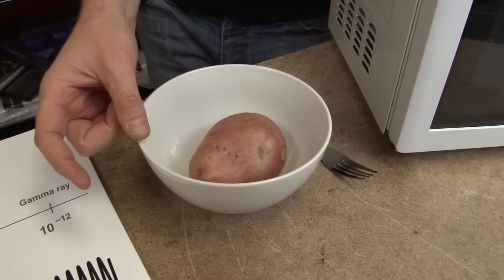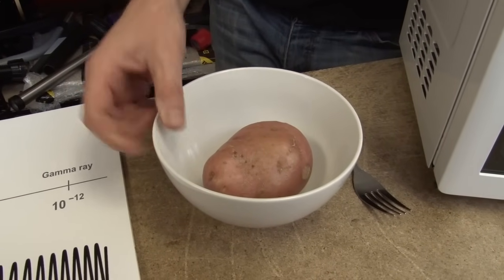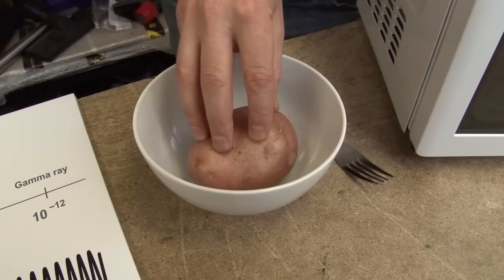Now, microwaves don't heat up plastics or glass or ceramics. That's because their molecules are not polar. If the bowl does get hot, it's through conduction of heat from the food itself.